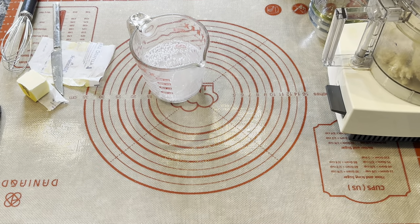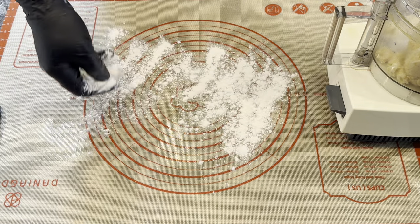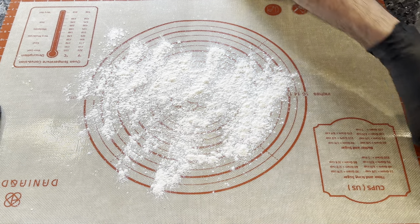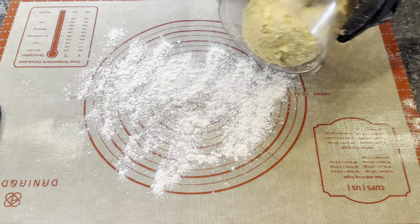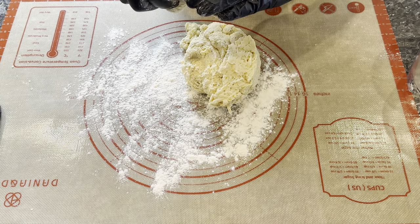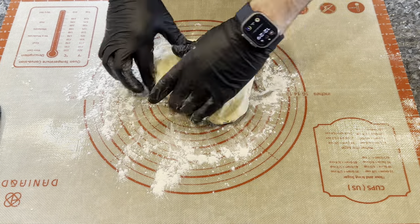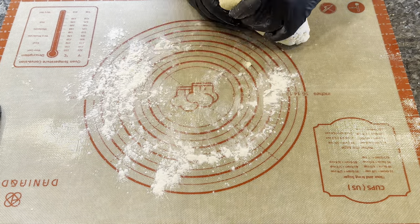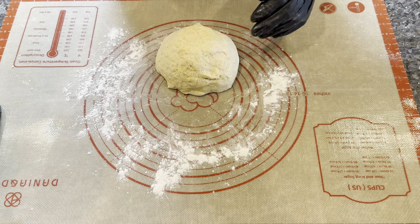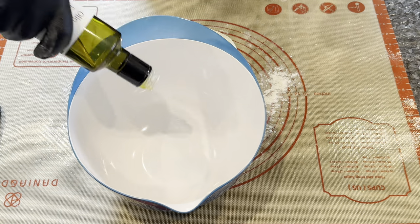Transfer to a floured surface and knead by hand for 30 to 60 seconds until mostly smooth on the surface. Then place it in an oiled bowl, cover, and let rise until doubled in size.